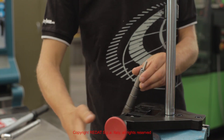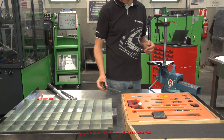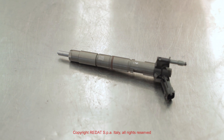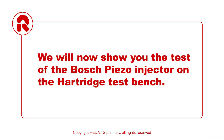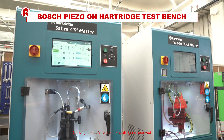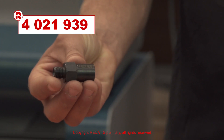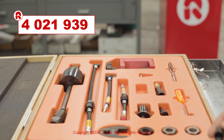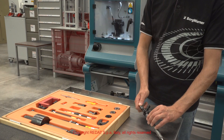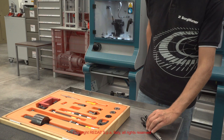The injector is now completely assembled. We will now show you the testing of the Bosch Piezo Injector on the Hartridge Sabre test bench. We screw the adapter 4021939 onto the injector and proceed to mount the Bosch Piezo Injector on the Hartridge test bench.